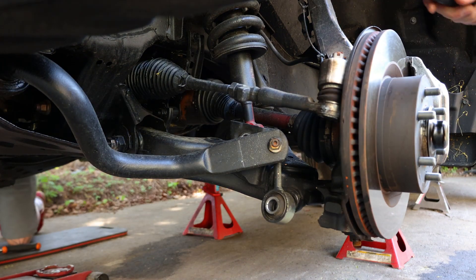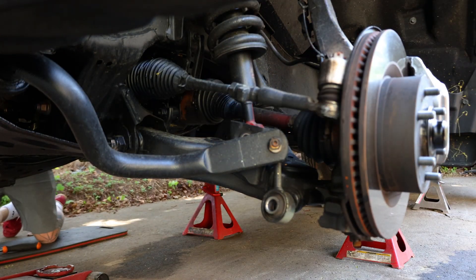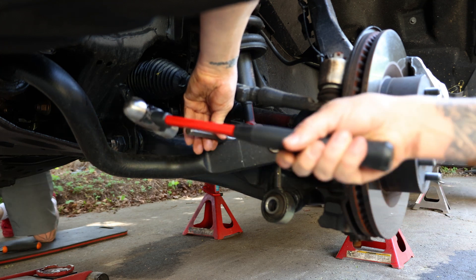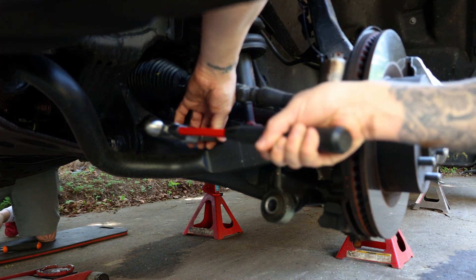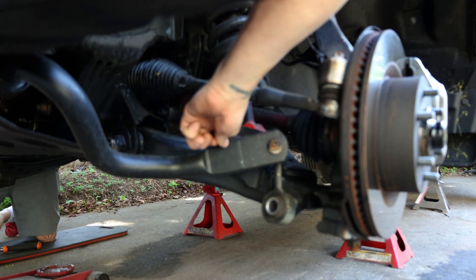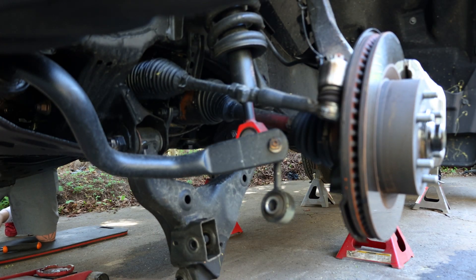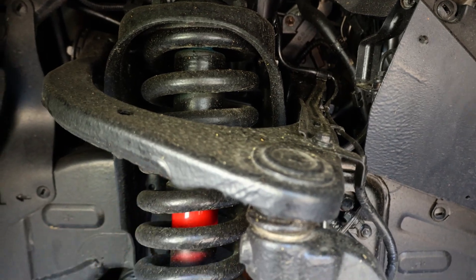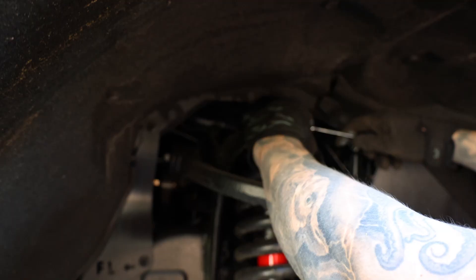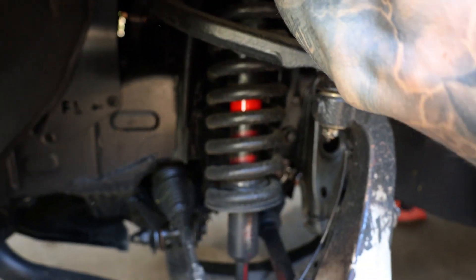Now we're just going to tap this, then take a 14mm, loosen these, and then this whole thing will drop out the bottom. We're just taking those 14mm bolts off and dropping the assembly out.